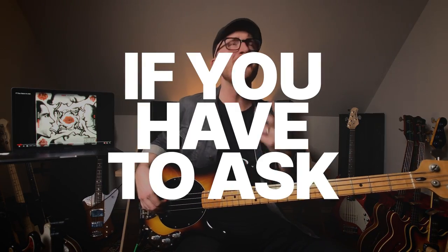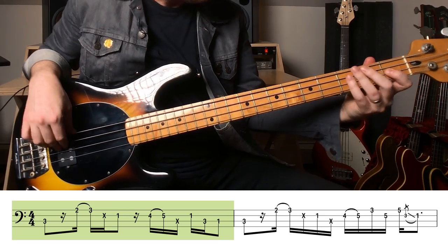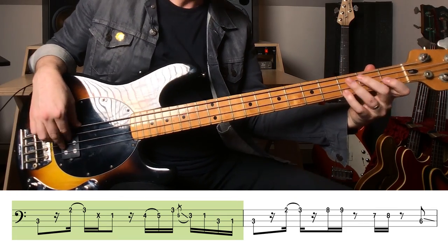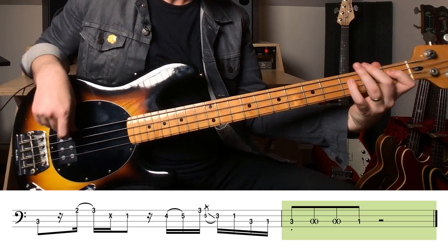The next song is If You Have to Ask. The chorus of this song is potentially the funkiest thing I've ever heard. That line is so cool — let's just break it down. Flea, you're a monster. So much fun. I love that bass line. That's one of my very favorite Flea lines of all time.